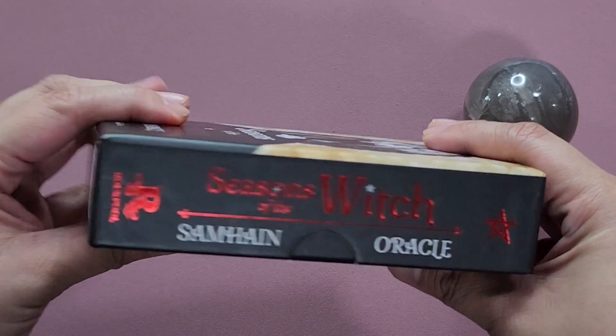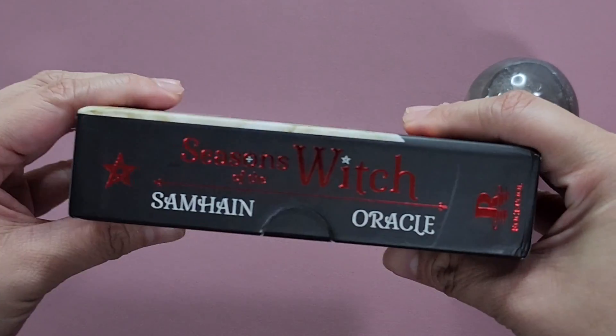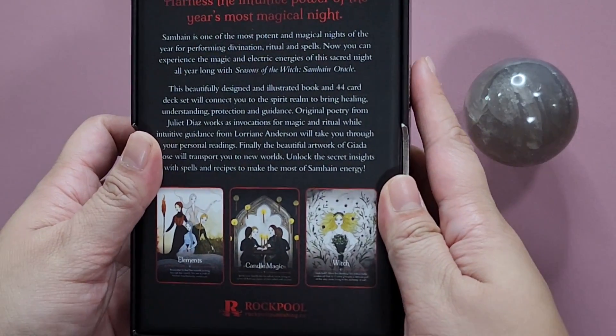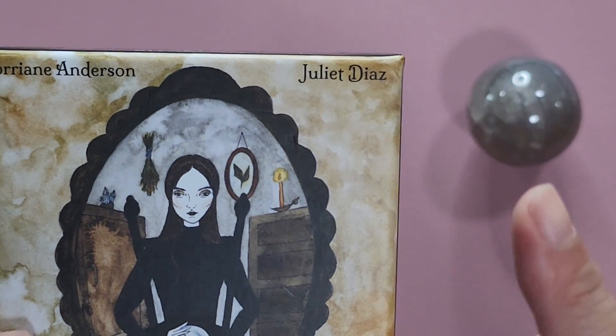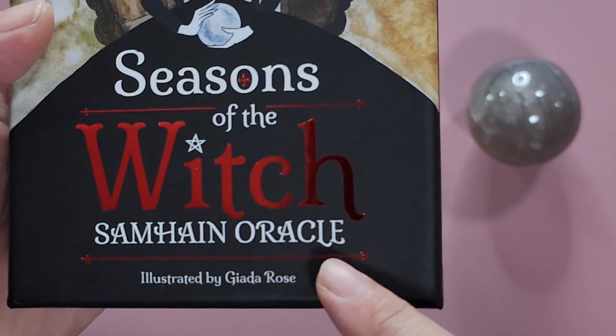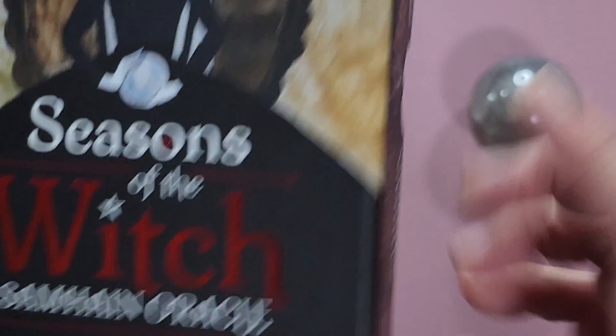So this is the Seasons of the Witch Samhain Oracle by Rockpool. This was created by Juliet Diaz and Lorraine Anderson, and illustrated by Giada Rose.